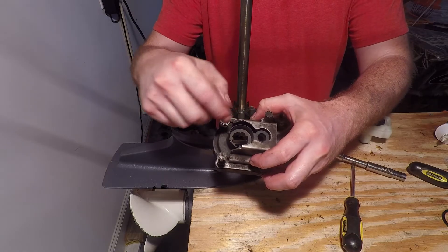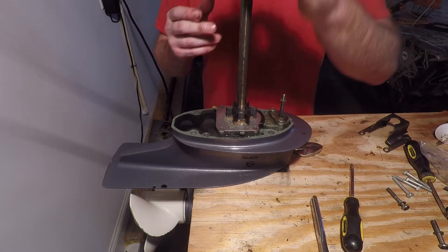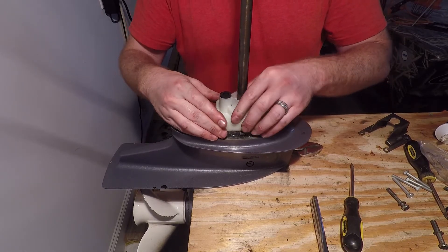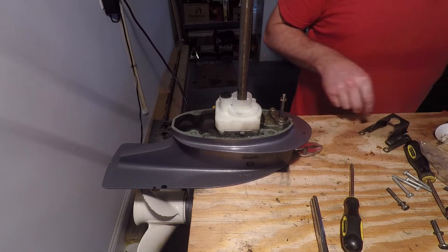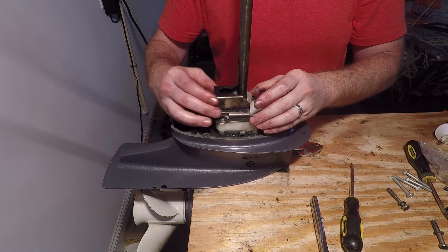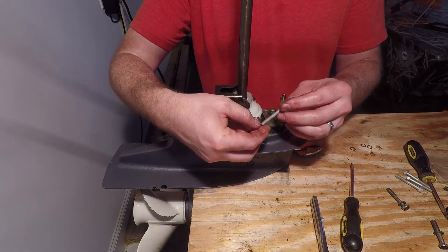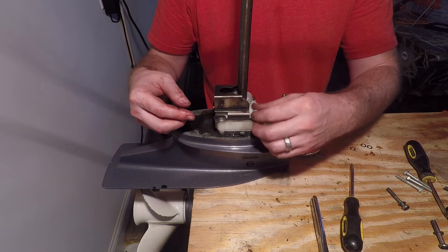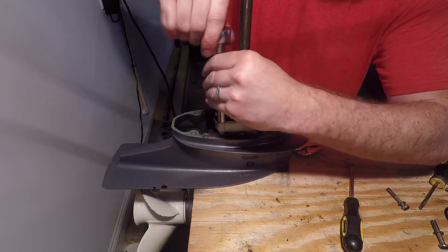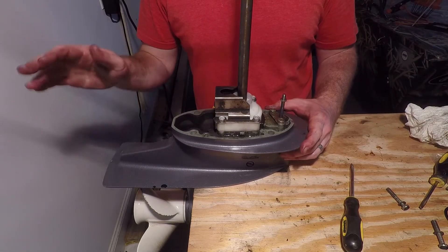Once you have the impeller on, you can remove the metal plate from the old impeller housing and install it on the new one. Go ahead and install the new impeller housing — you may have to twist the drive shaft in order to slide it down. Install the old bracket on top, then take your new screws and new washers out of the rebuild kit and install them. Once you have them good and tight, you're ready to reinstall the lower unit.